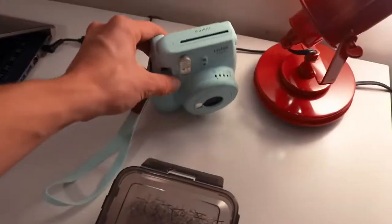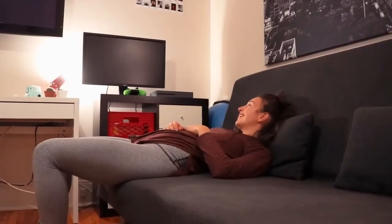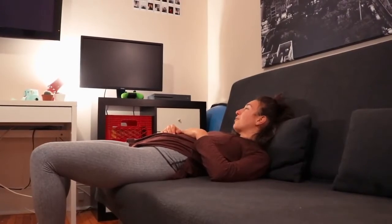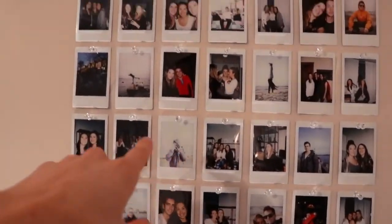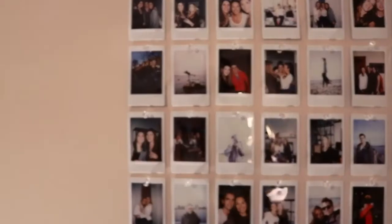What do you think of the first day with the Instax? That was fun. Would you recommend getting one? Of course. Worth it? Definitely — baby blue, you heard it here folks, it's worth it. It's not the easiest camera to use — some of them came out way too light and some came out way too dark, so we're still getting the hang of it. But it's a really fun camera.